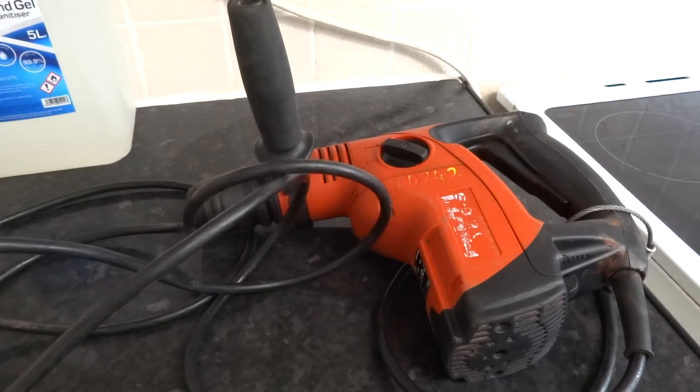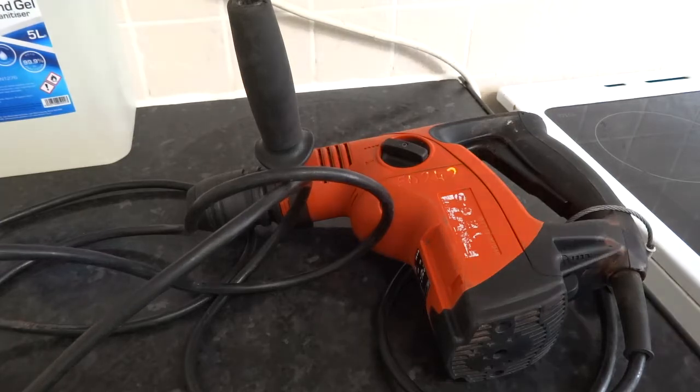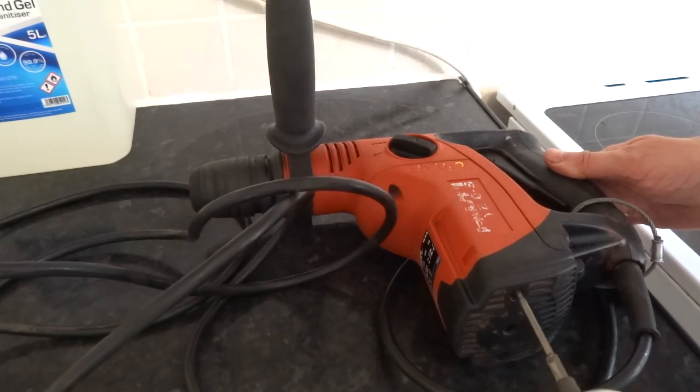I'm going to check the brushes on this. It's a T15 Torx bit and this is a Hilti TE6S — brilliant machine.